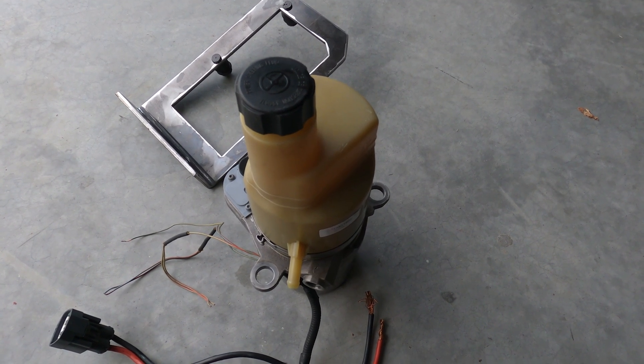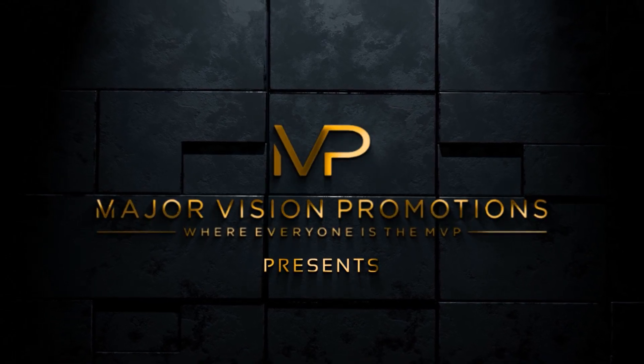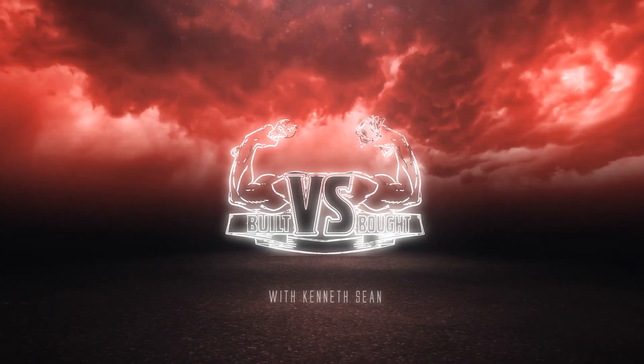And yes, I said Coyote because it just makes it easier. So what's happening everybody? It's your boy Ken O'Shawn with the world famous Builds vs. Boughts, you all.